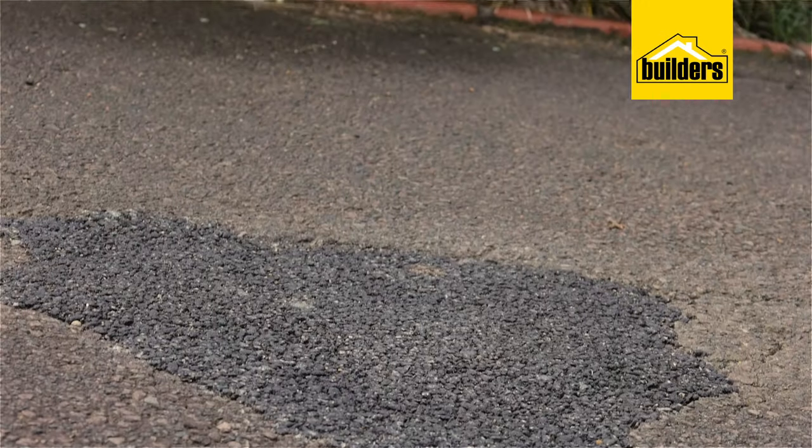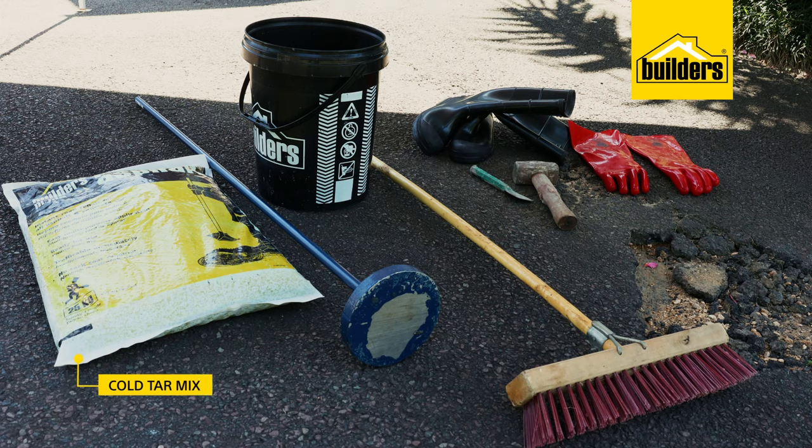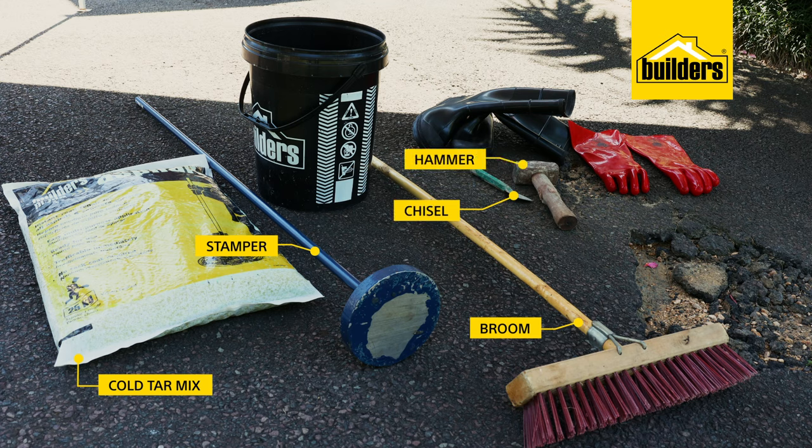So today, we're going to show you how to fix the pothole the proper way. For this, you'll need a bag of cold tar mix and a stamper, both of which I got from my local builders. You'll also need a few other basics such as a broom, possibly a chisel and hammer. You'll see why shortly and I'd also recommend a pair of thick rubber gloves and gumboots.